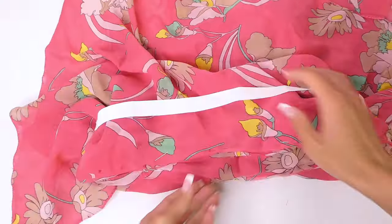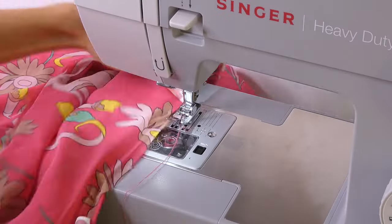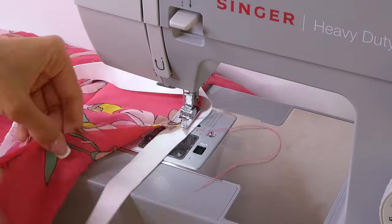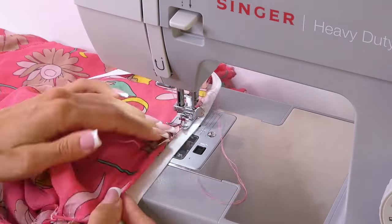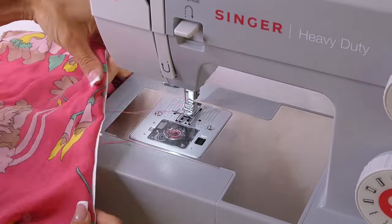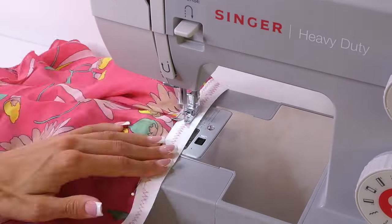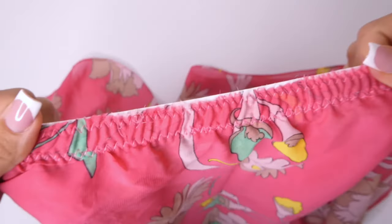The next step is to attach the elastic to the skirt. Here I'm placing the elastic on the wrong side of the skirt, and then we're going to sew around with a zigzag stitch. I flipped it around for when I was sewing, but this is me sewing on the right side of the skirt with the elastic underneath. Make sure that you're tugging the elastic slightly as you sew so it fits around the full skirt. I did two stitches, but you can do as many as you like.